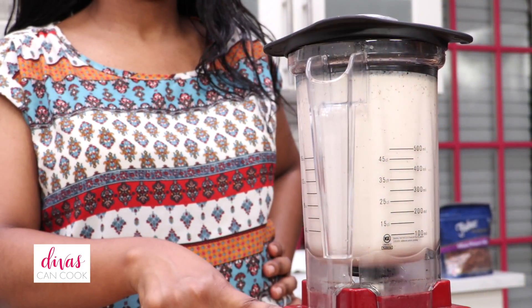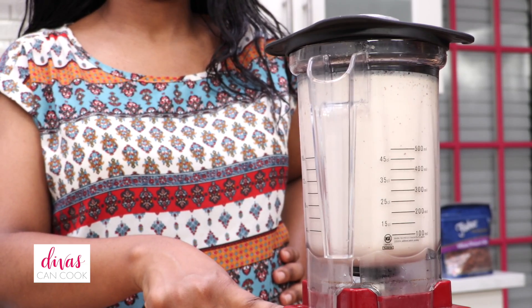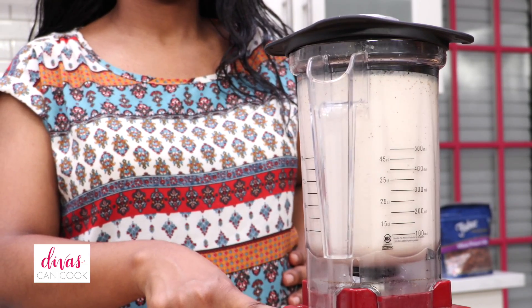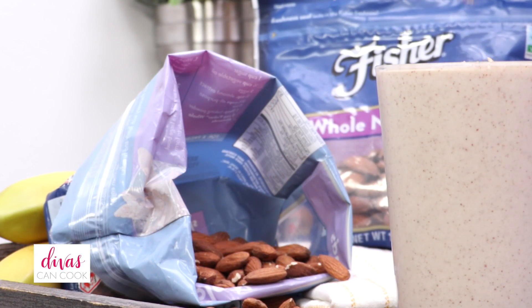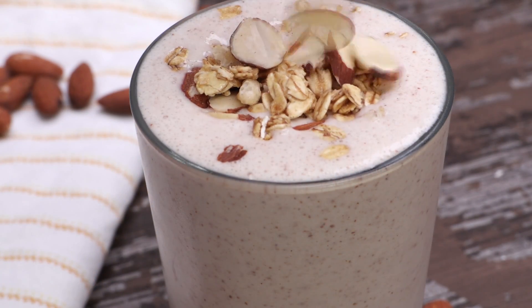Dump that ice right into the blender, and once all that ice is crushed up, you are done. Pour it into a smoothie cup, grab it and go — one of my favorite summer breakfasts ever. I hope you guys enjoyed this video. Don't forget to subscribe, and thank you so much Fisher Nuts for letting me create for you. Later!